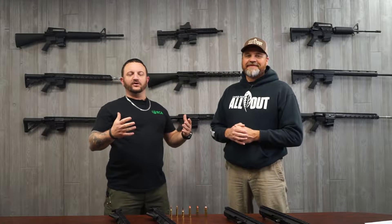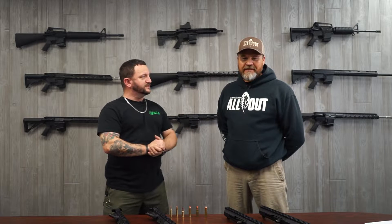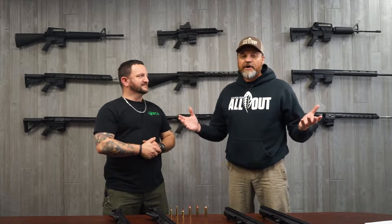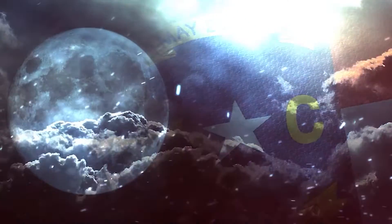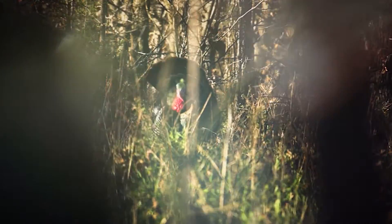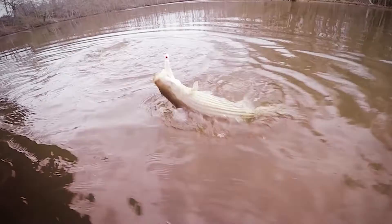Folks, how's it going? We're back here at Bear Creek Arsenal. Got a special guest with us today, Chris Douglas. Chris, you want to introduce yourself? I'm Chris Douglas. A lot of people in North Carolina know me as the guy with Carolina All Out. We're an outdoor hunting and fishing show that's regionally based and exclusively about North Carolina. We do a lot of hunting and fishing right here around Bear Creek Arsenal.